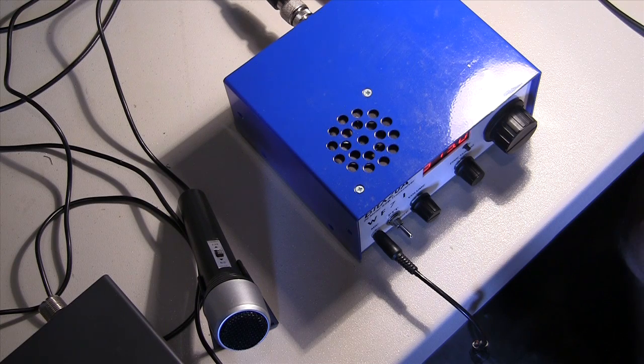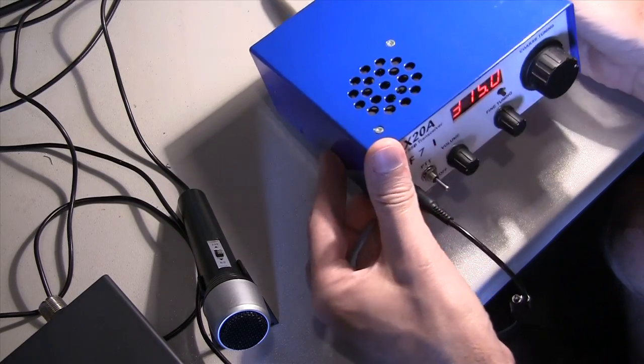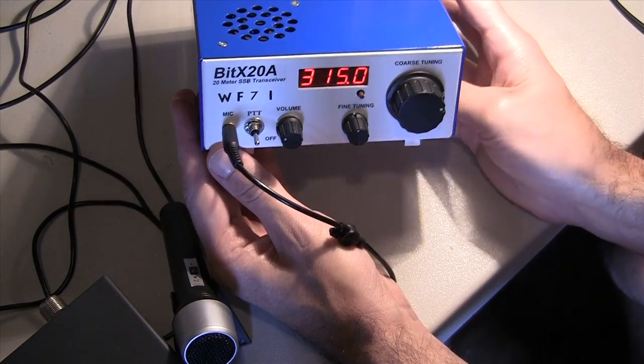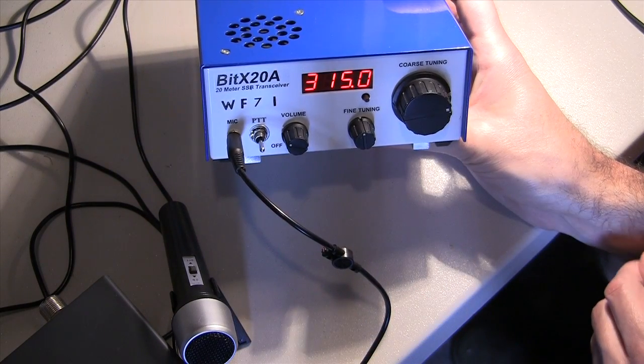With that I'm going to switch over to a closer view of the rig and show you some of the external features of the box and the circuit inside. Here is the BitX20 — this is my BitX20 kit that I've assembled. I don't have the lid screwed on yet so I can take the lid off and show you some things. I'll lift it up so you can see the front panel a little better. This is the Hendrix kit.